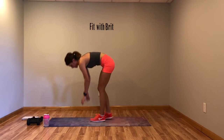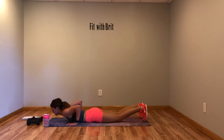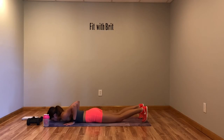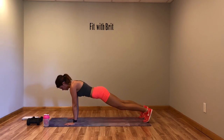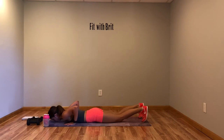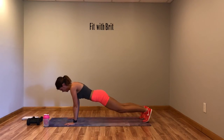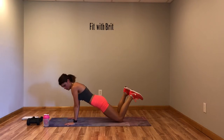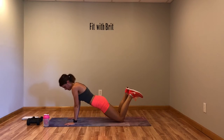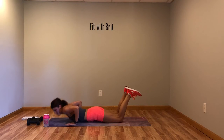No weights for this one — we're doing a drop pushup. Down, up, down. Lay flat, press it up, lay flat, press it up. Modification: on your knees — if your chest is still at the floor, press up.